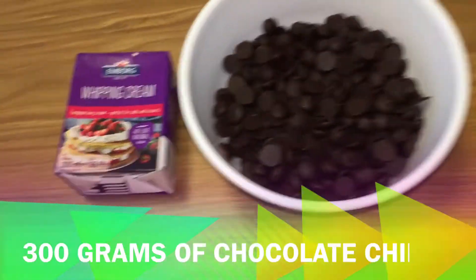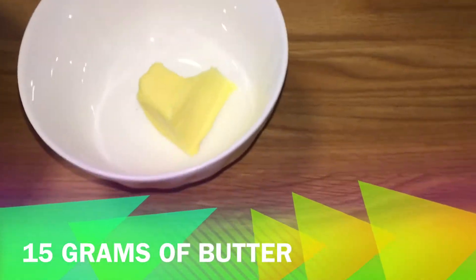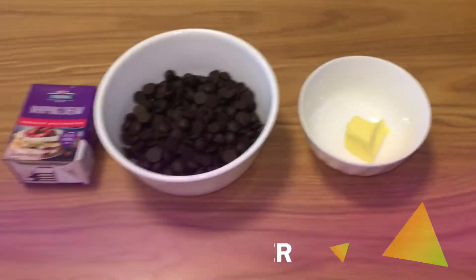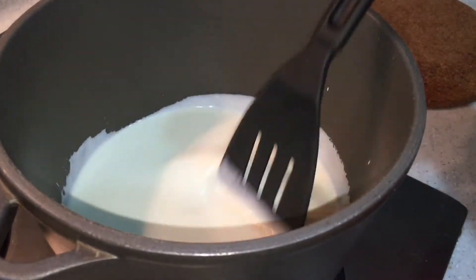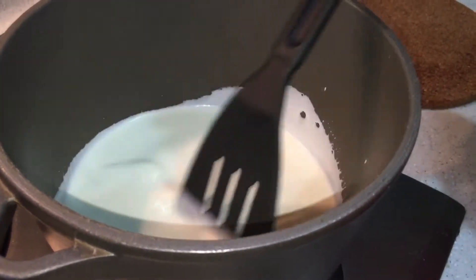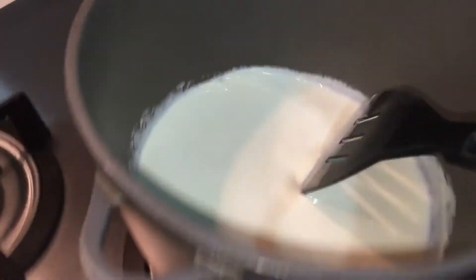You need 200 grams of whipping cream or heavy cream, 300 grams of chocolate chips, and 15 grams of butter. Step 1: heat your whipping cream until it bubbles. You see it started bubbling now — turn off your heat and quickly remove it.